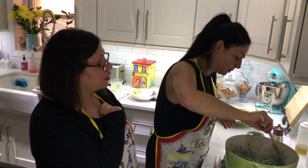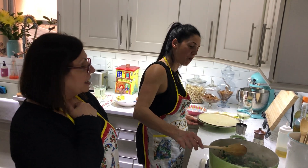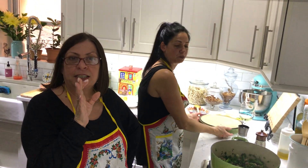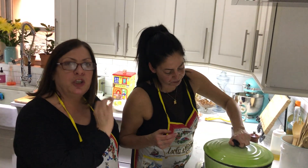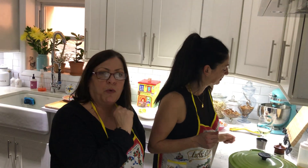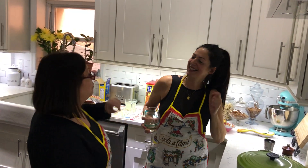Is it done? It's got a crunch to it still - a little bit more. When you've been making this for many, many years, all you have to do is look at it and you know that it's not quite ready yet.